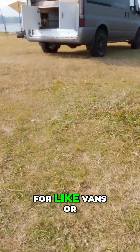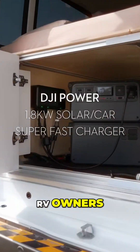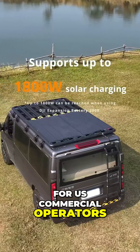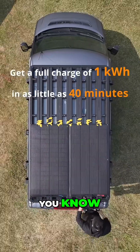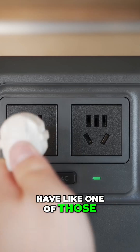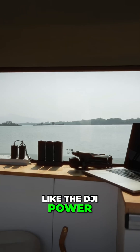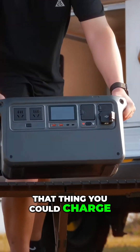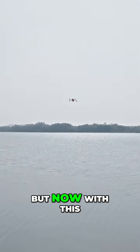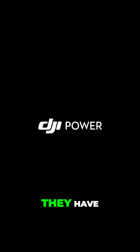This is really for van or RV owners, or for commercial operators. If you're going out on a major photo shoot and you have something like the DJI Power 1000, that thing can charge probably almost a whole day's worth of stuff. But now with these new fast chargers they have, they have these early fast chargers.